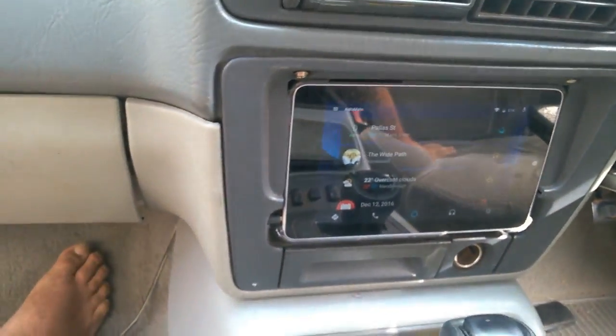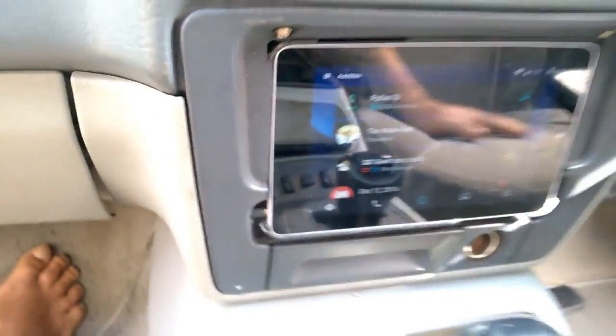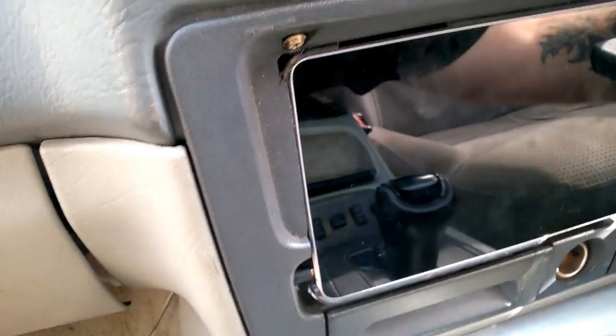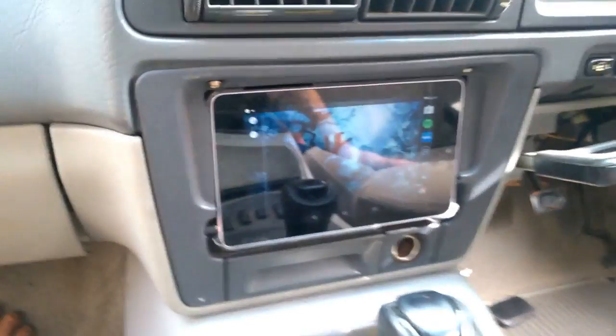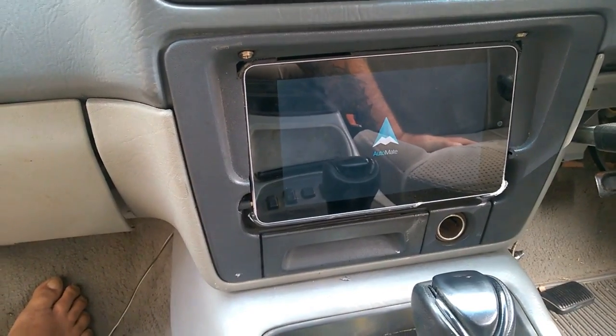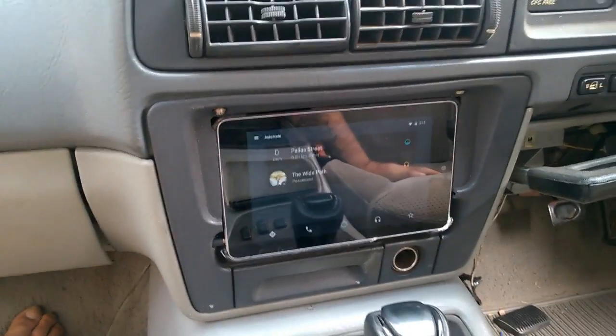So you just turn the key off - yep, there you go into sleep mode - and then turn it back on and the app reopens. And it should pick back up playing music - there you go.